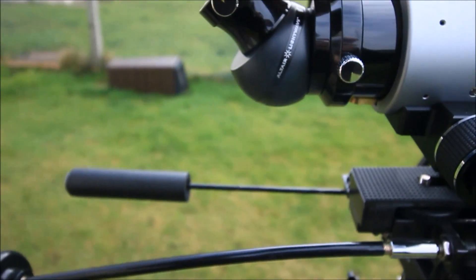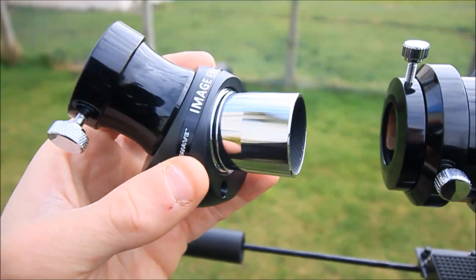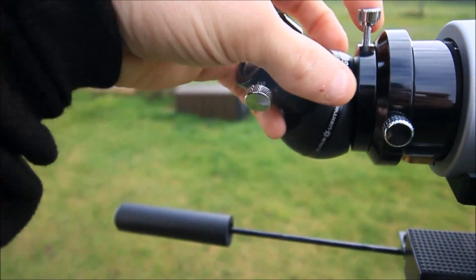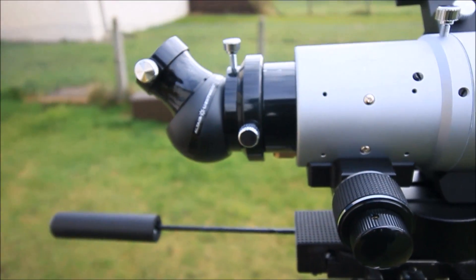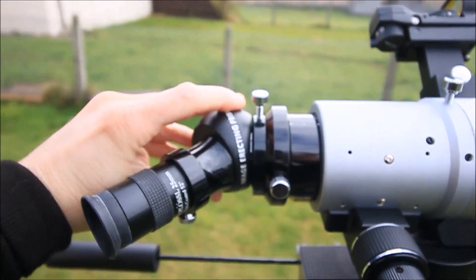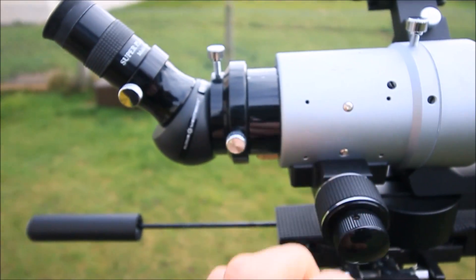That's the only bugbear I've got about it, but apart from that, everything else — the glass, the coatings — and I do like the anti-marring ring inside as well. So again, £49, and this is the inch-and-a-quarter version. It's so simple — you can convert your refractor with a standard eyepiece like that. You can turn it around in different directions and just clamp it on, then focus the actual telescope itself.